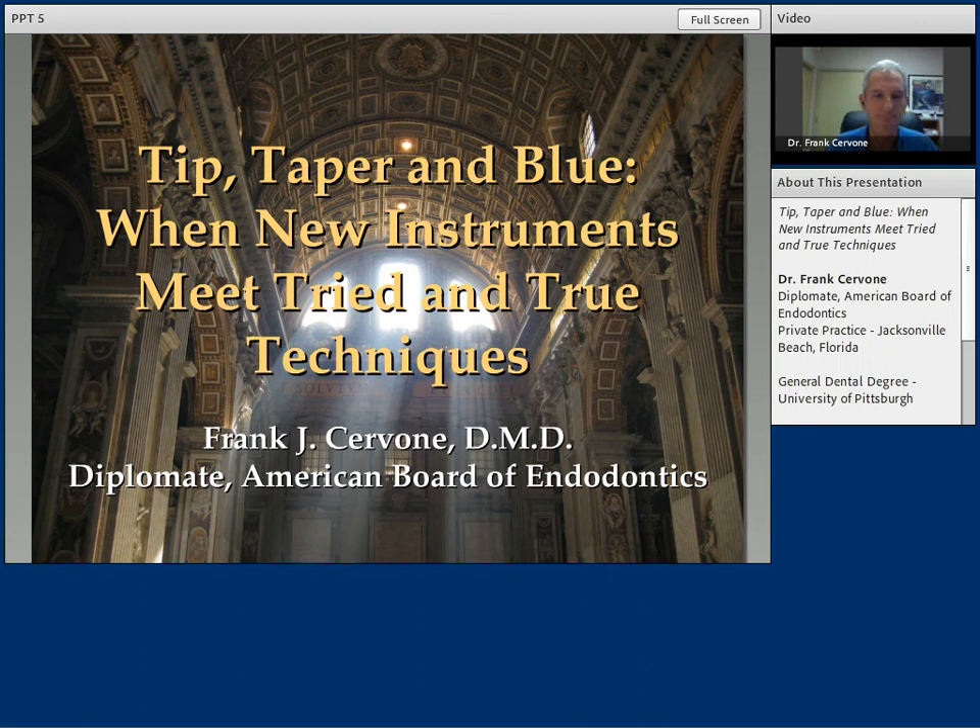Dr. Servone is going to share the steps he takes in nearly every case he sees. The variable tip, variable taper technique that he adopted out of school has served him well. And when used in conjunction with the Vortex Blue instruments, he feels he has a protocol that offers his patients the highest probability for success.